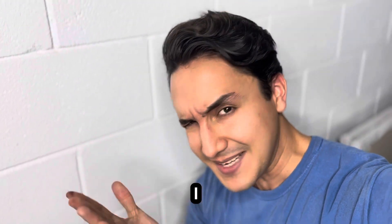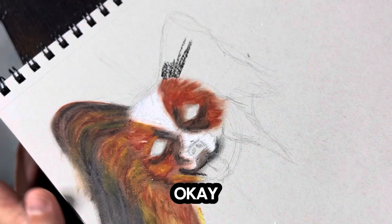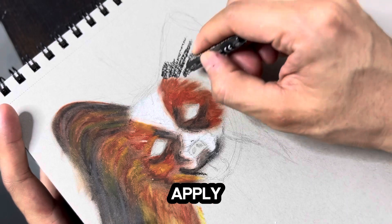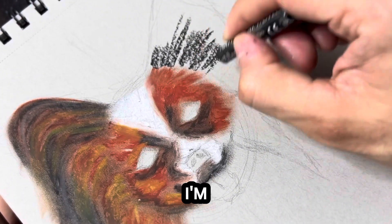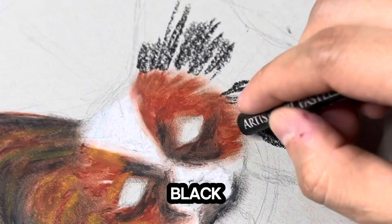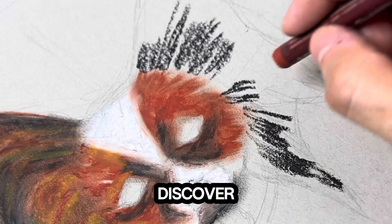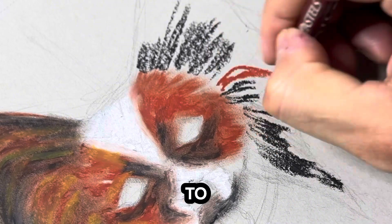Step number one: I like to apply the dark tones first. You can see here I'm applying — coloring or painting, I would say — with this black pastel. Then for step number two, I like to apply the mid-tone.